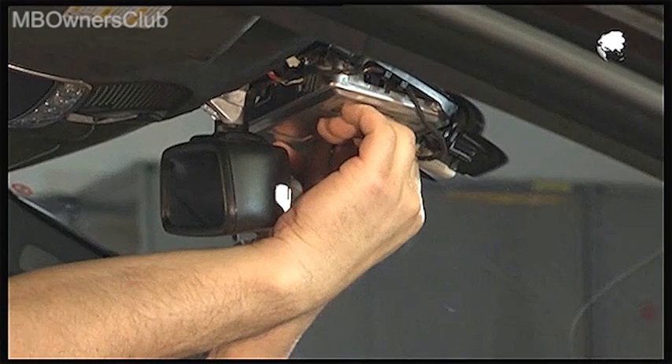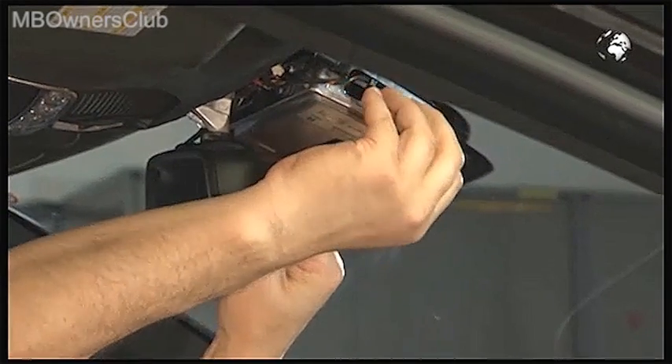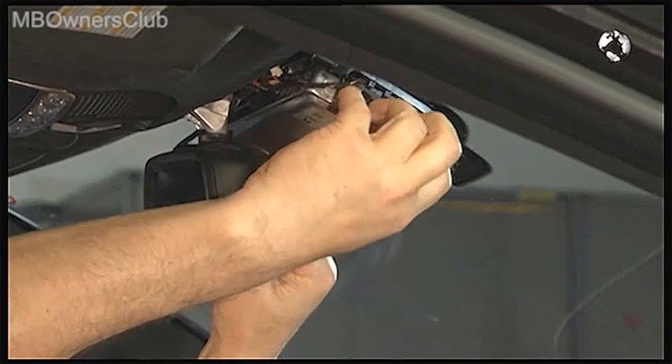For the actual job of removing the multi-function camera, pull the camera back a little, then down. This way the camera can be removed easily.